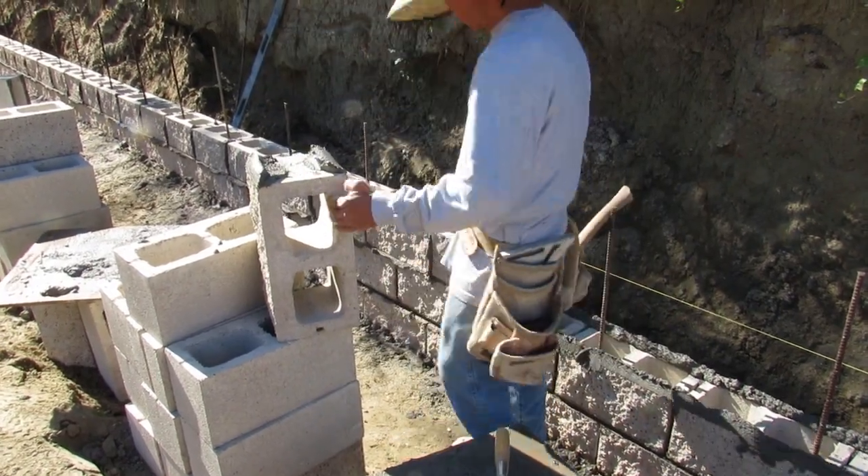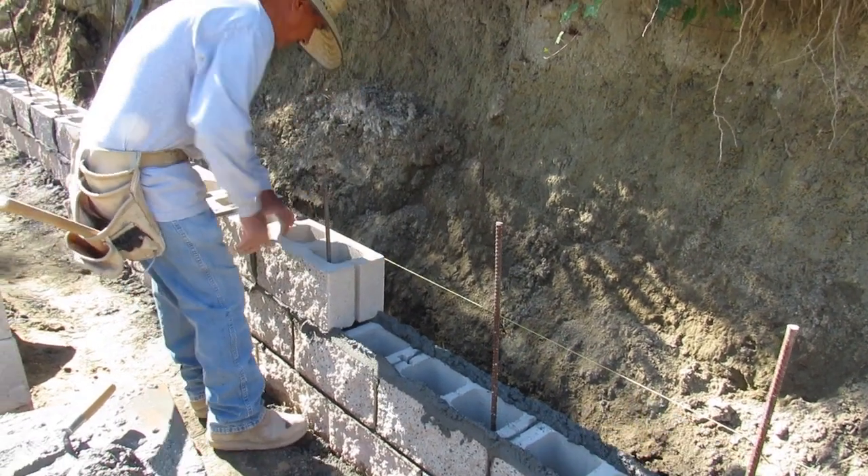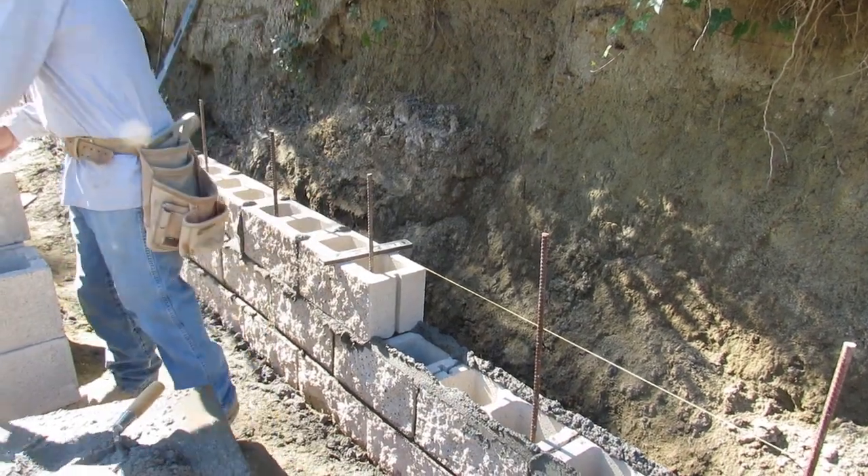We did this in about three days. We pulled all their rebar that had been put in there, re-dug it, pumped the footing, and then I came back the following day after the wall was up and grouted it.